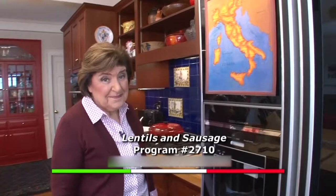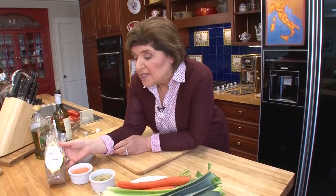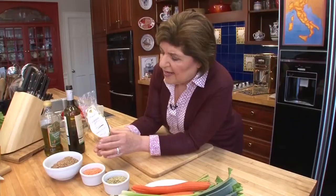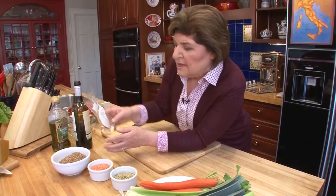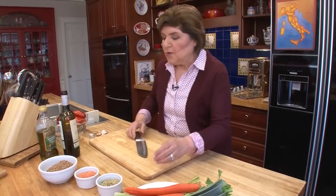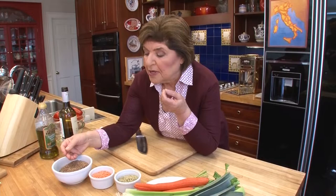We're going to start out by talking about lentils — lenticchiae. Here we have some lentils, actually from Umbria. You can find them in stores in the States. These are the lentils from Castelluccio, a wonderful plain in Umbria where these grow, and it's a huge crop. These are brown lentils. What's so great about Umbrian lentils? You don't have to pre-soak them. You see how tiny they are? They're very, very small and very, very creamy. So you can use them right off the bat.